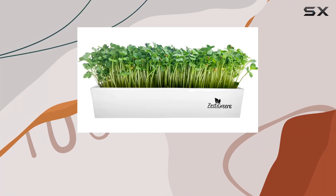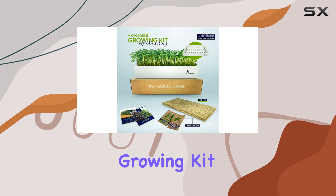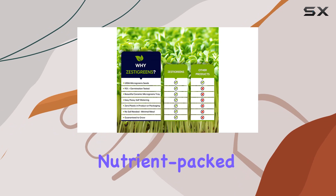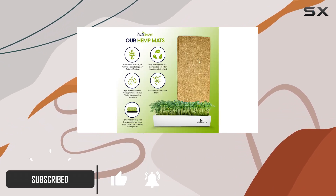Today, I'm excited to share my experience with the self-watering ceramic indoor microgreens growing kit. This kit promises an easy and fun way to grow nutrient-packed microgreens right in your kitchen, and I have to say, it delivers on that promise.